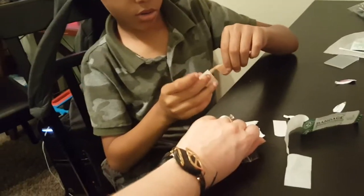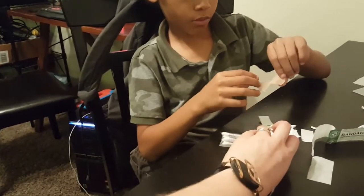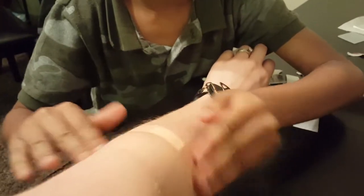You're going to split it like that and put it on my arm. Okay? The white part. Okay? Go ahead and put it on my arm now — don't touch the white pad. There you go.